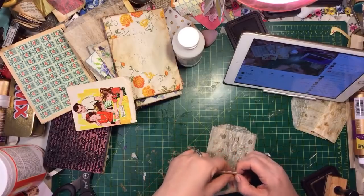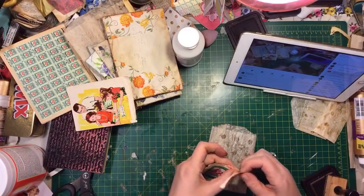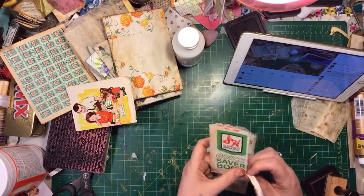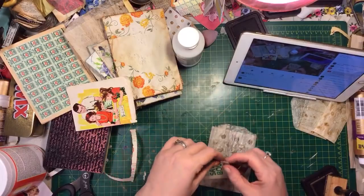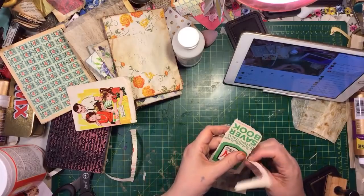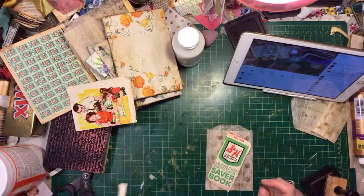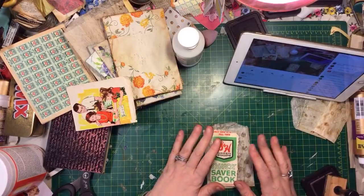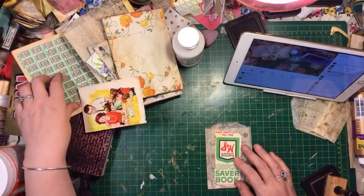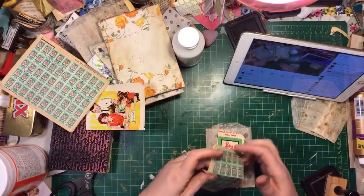I sewed around everything. So I have this really fragile paper and it's real old, so it wants to rip and everything. I'm just kind of using it around. You gotta glue it down.